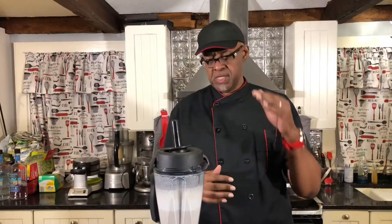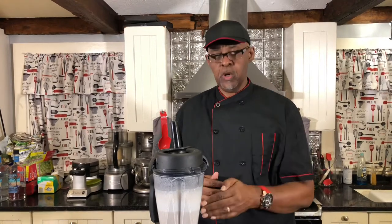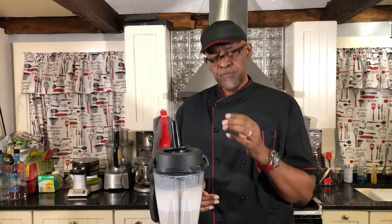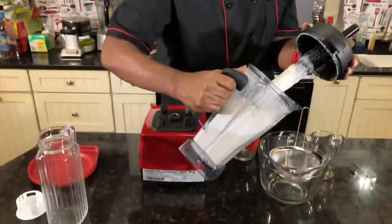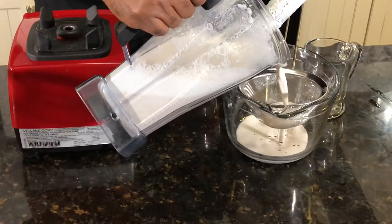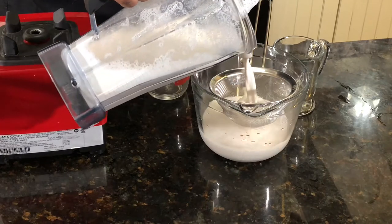Okay guys, so we blended the almonds with the water, the monk fruit, and a dash of pink salt for two minutes. As you can see, it started to separate a little bit. What we're going to do now is strain it — strain it through a couple of times just to get a little bit of that extra out.